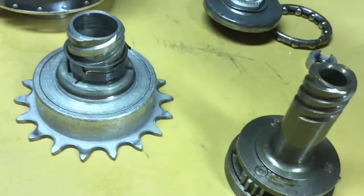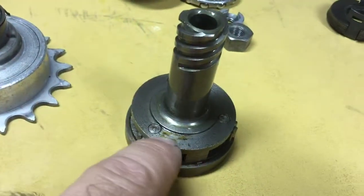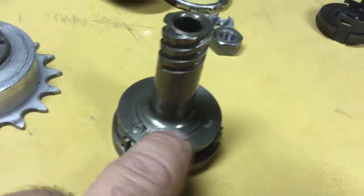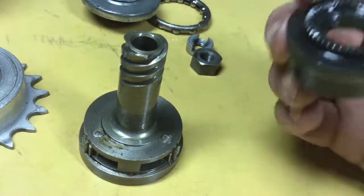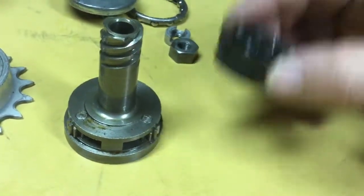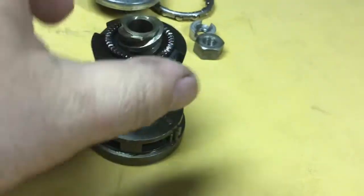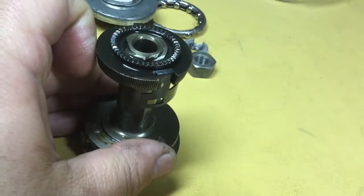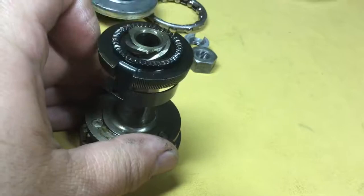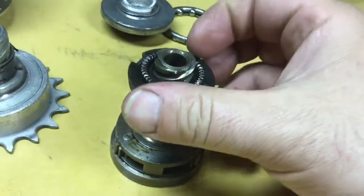Here's the low-speed driving screw with the planet carrier, and there's the planet pinions. This is the low-speed clutch. In this direction it's engaging low speed, and in this direction is the braking direction. All braking action happens through the low-speed clutch.